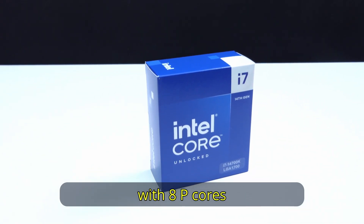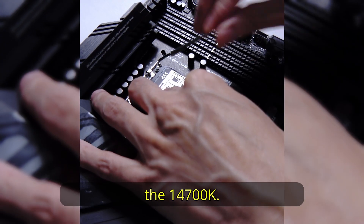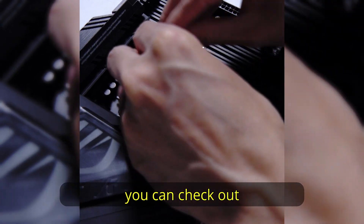The 14700K with 8 P-cores and 12 E-cores is great to use with this board. I have reviewed the 14700K — if you want to know how it performs, you can check out the link above.